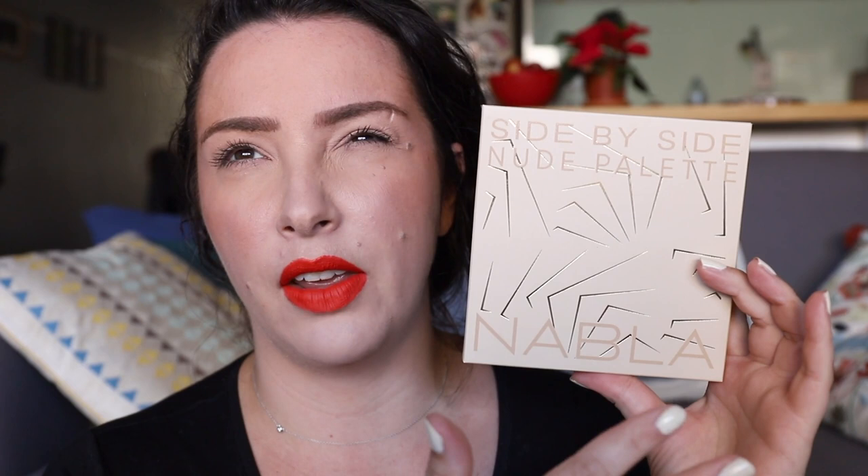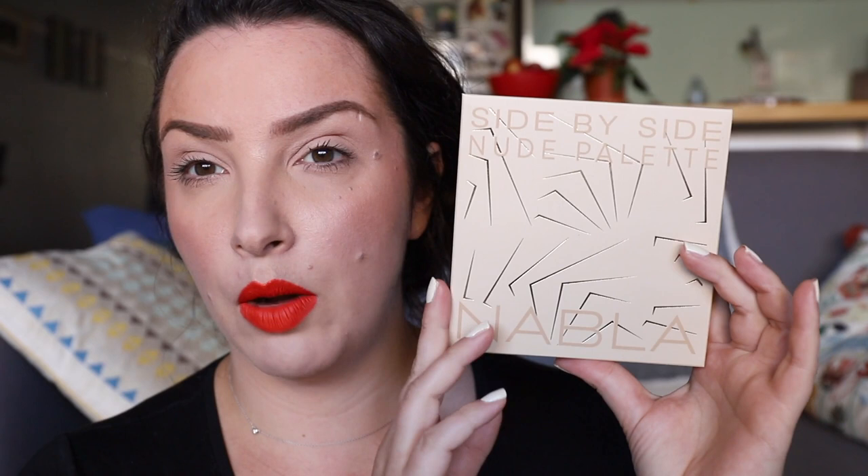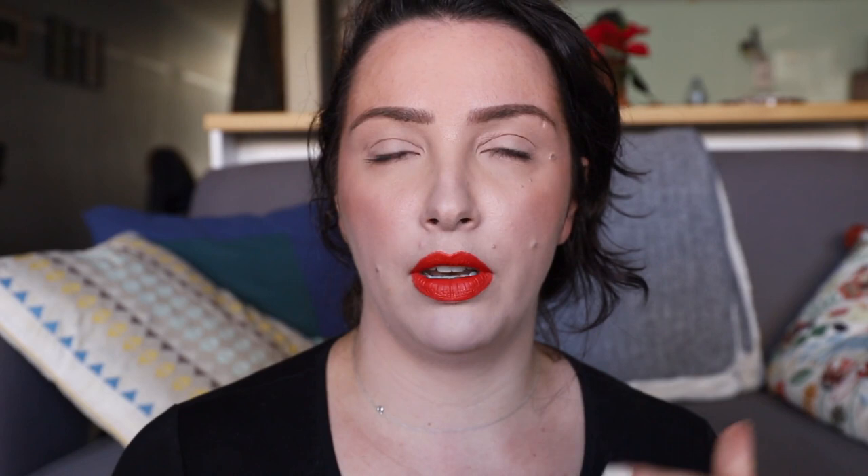The one I wanted to start with was by Nabla. I've never actually done a one-week, one-palette review on a Nabla palette. This is one that I think is their most recent release. I was sent this in PR, so I'm using it months after I received it. But the reason I wanted to review this one first is because it's the palette that's been sitting there taunting me — I want to use it, I want to play with it, but I wanted to review it first.